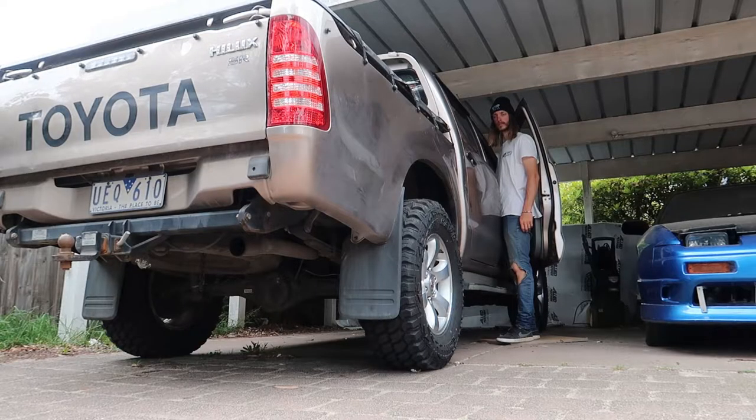If you are doing a full exhaust, I'll talk about that when my full exhaust comes. If you don't know what this car sounds like with the stock exhaust, I'm going to start it up now and then show you a before and after when I've done it all.